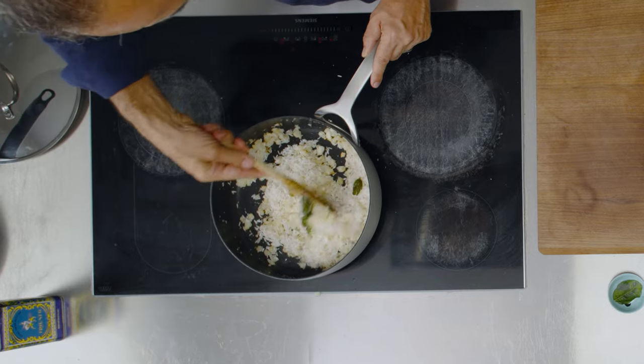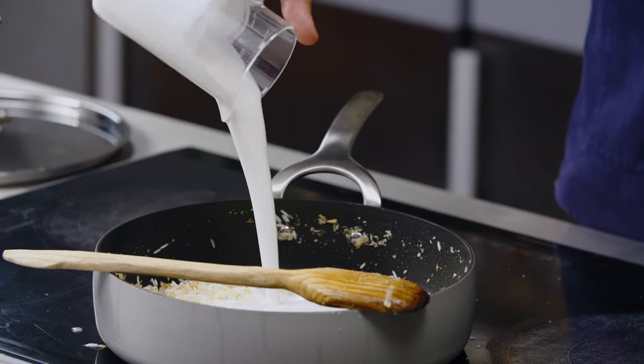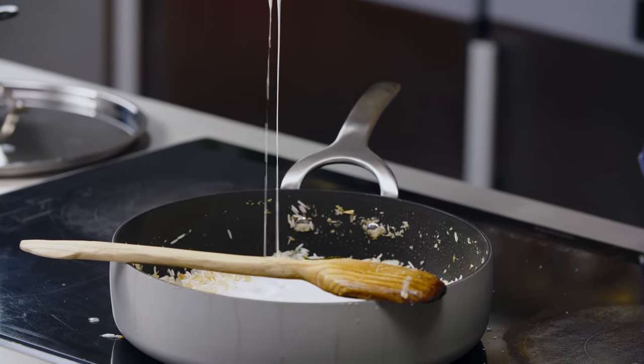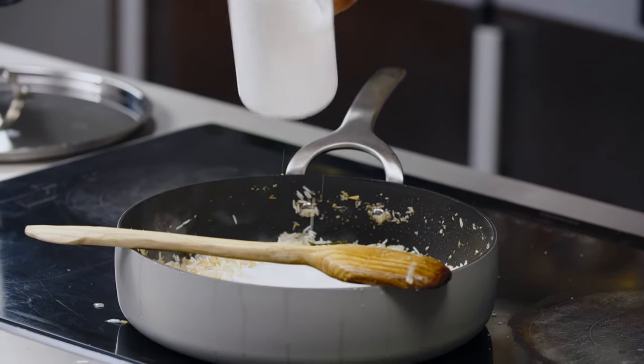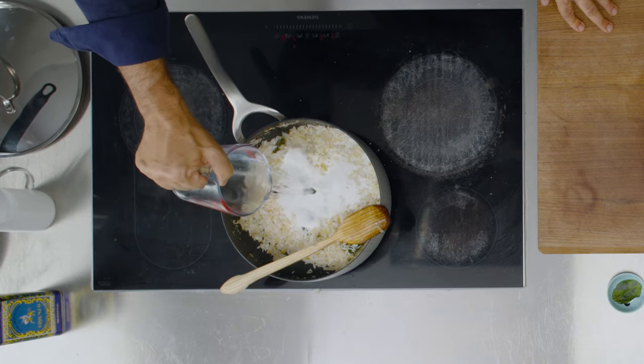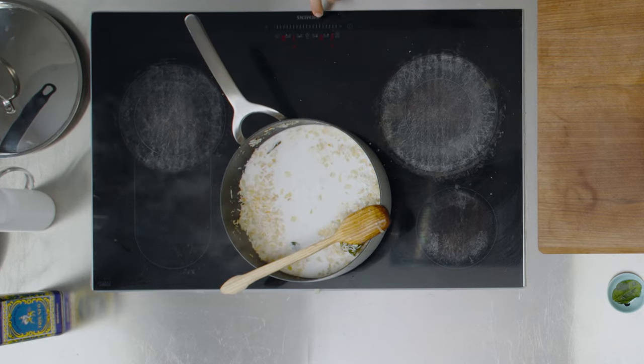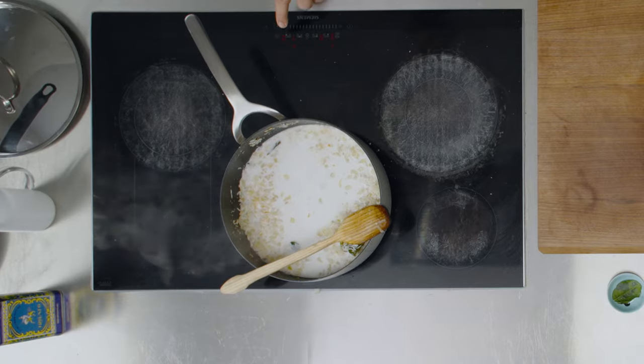Now it's time to add the rice. This is basmati rice, just washed. I'm going to stir the rice so it gets coated by the oil and mixes up with the onions. It all comes together really nicely. Now I'm going to add some full-fat coconut milk and some water.